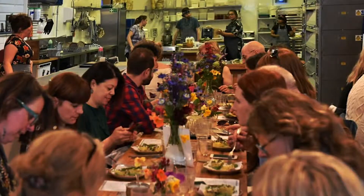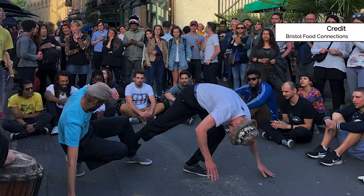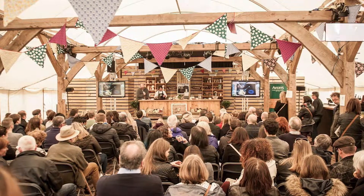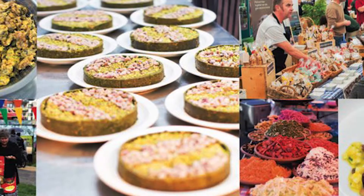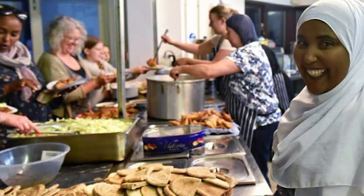Food Connections is a great festival, bringing the whole of Bristol together around food — passing on skills, just trying to bring every part of the city together to embrace food and represent food the best that they can.